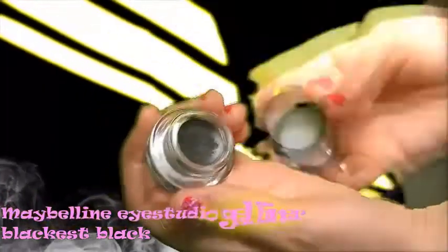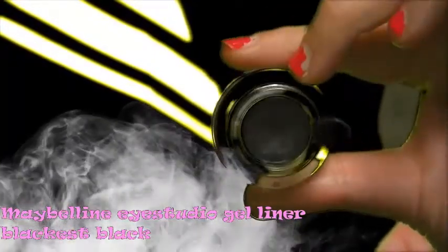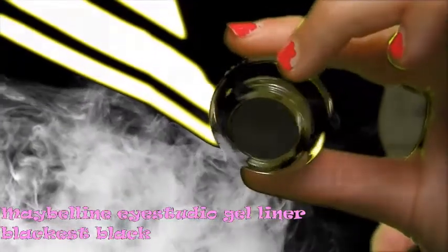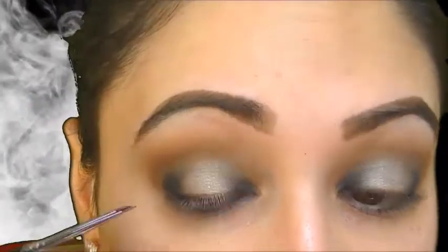Now this step is completely optional. I decided to go with Maybelline Eye Studio Gel Liner in Blackest Black and give myself a cat eye. Honestly, you could have left it alone and just popped on some eyelashes, but I just love me a wing. I just feel like it really accentuates my eye shape, so I did it.